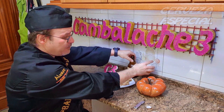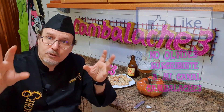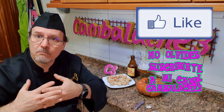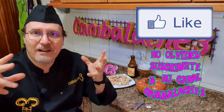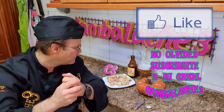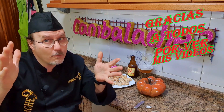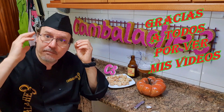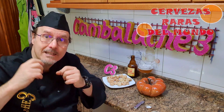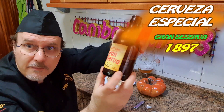Bueno, mis queridos amigos del canal CAMBALACHE3, pues hasta aquí el vídeo de hoy. Un vídeo muy cortito para probar una cerveza que a mí me parece una cerveza rara del mundo. Yo es que todo lo que se sale de Mahou, Águila, Ángel, Estrella de Galicia, de todas esas cervezas más comunes y famosas, para mí todo ya es cerveza rara del mundo. Espero que os haya gustado, gracias por vuestras manitas arriba, gracias por suscribiros al canal, y gracias por todos los comentarios — me cuesta mucho contestarlos todos, pero los contesto todos. Gran Reserva 1897. Hasta un próximo vídeo.